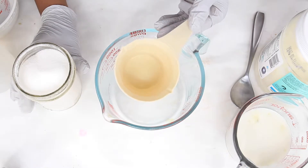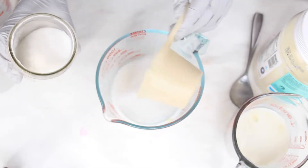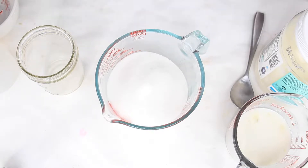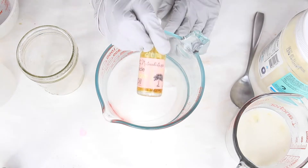We're going to start off with two heaping cups of granulated sugar — let's add that to our mixture. Once you have your granulated sugar, we will be adding glycerin: just a heaping tablespoon. You only want to use one tablespoon of glycerin.